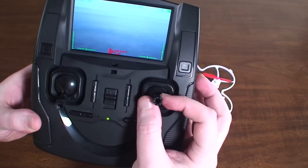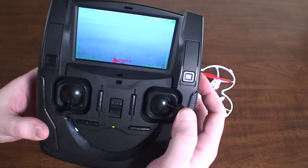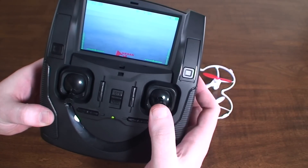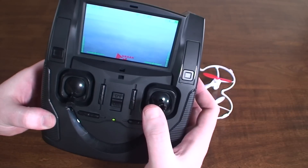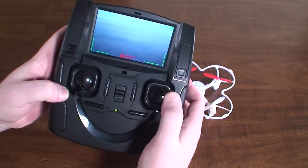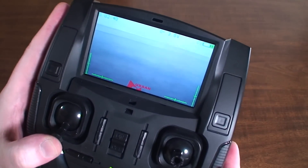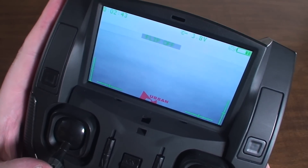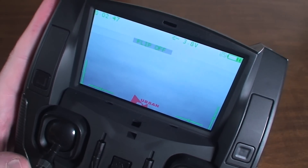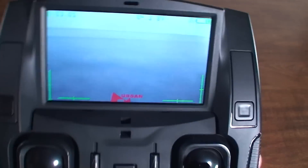When you're in expert mode you can do flips by giving full input in one direction and then the direction you want to flip: down then forward flips you forward, forward then down flips you backward, right then left flips left, and left then right flips right. If you want to disable flips so you don't accidentally flip while flying FPV, click the left stick — it'll say 'flip off.' Click again for 'flip on.'